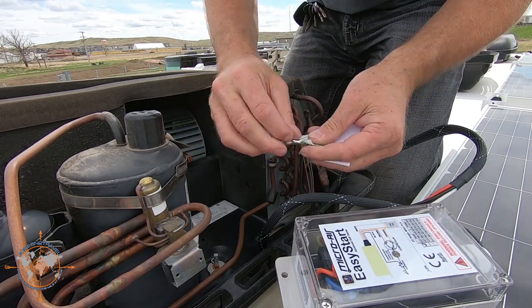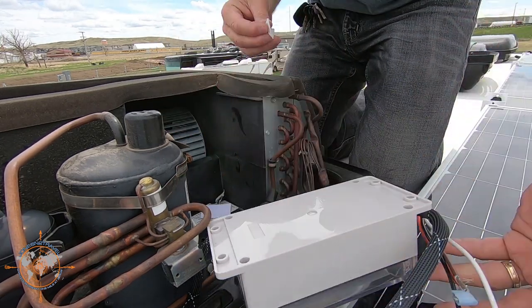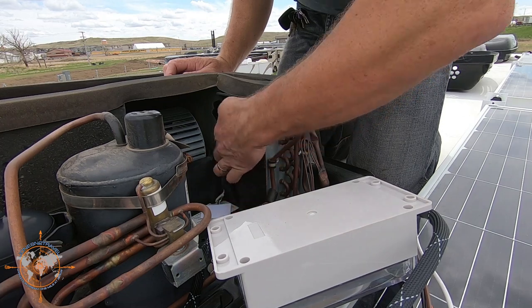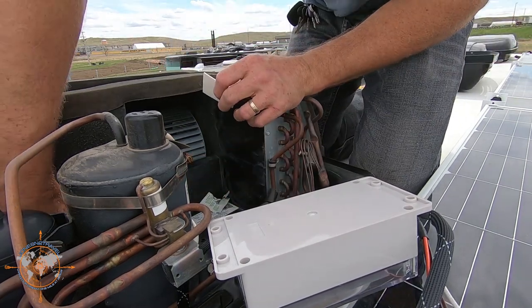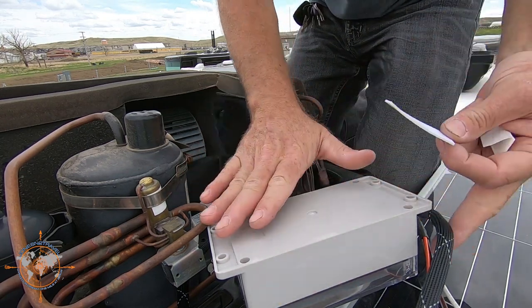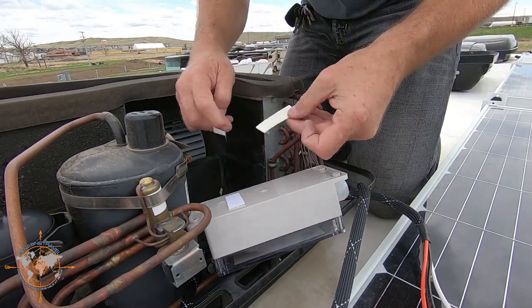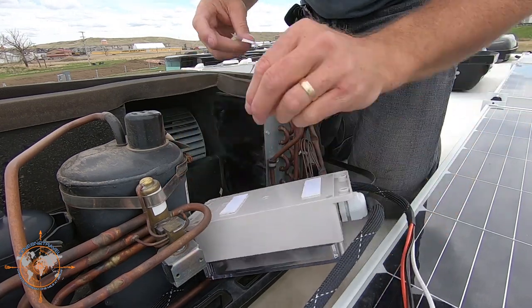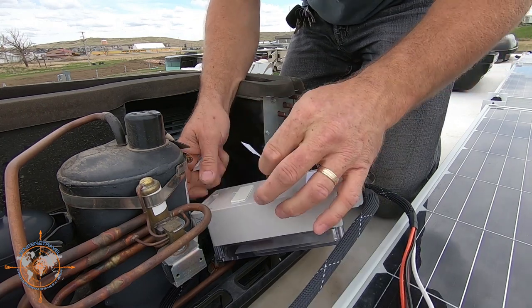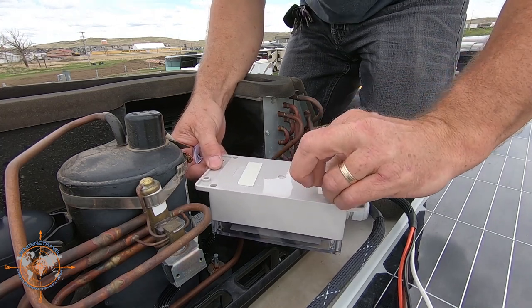Here's the alcohol wipe — we're going to clean the back of the Easy Start in a couple spots, and also clean this wall where we're going to mount it. It's a good idea, once a year or so, to come up here and take these covers off and inspect your unit. Now we apply the double-sided tape right here like this — this comes with the installation kit. Then we peel the double face off and stick it on this wall.